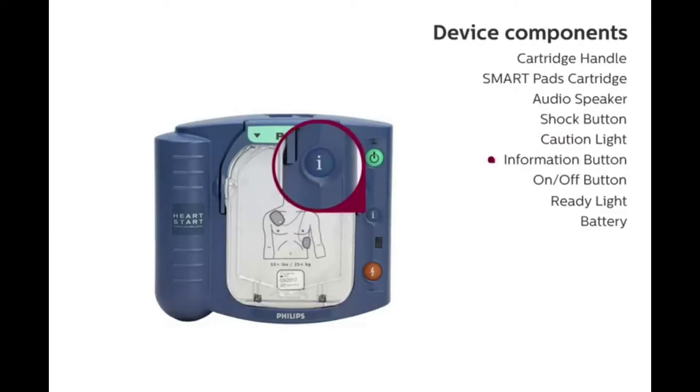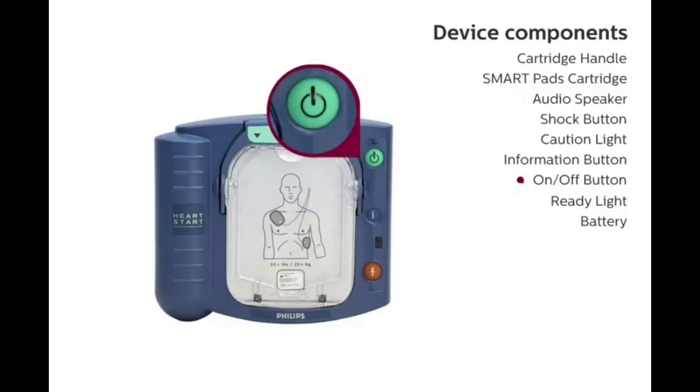Information Button: When flashing, press the blue information button for additional information, such as CPR coaching. On-Off Button: In addition to activating the device by the cartridge handle, the device can also be activated by pressing the easy-to-locate green on-off button.